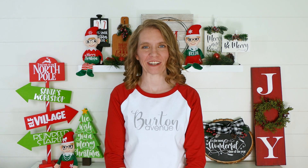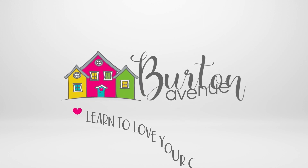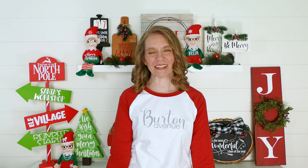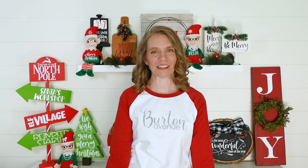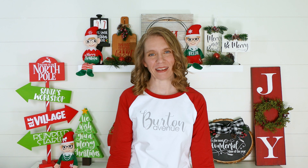Hey everyone, welcome back to my channel. I'm Angie from Burton Avenue and I want to show you how to make amazing things with your Cricut. Welcome to day 19 of my 25 Days of Craftmas series where I show you how to make 25 different Christmas projects using your Cricut, and I also share the SVG files I used to make the projects for free so you can make them too.